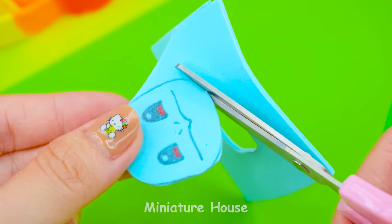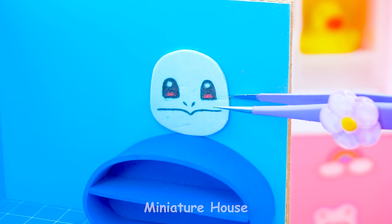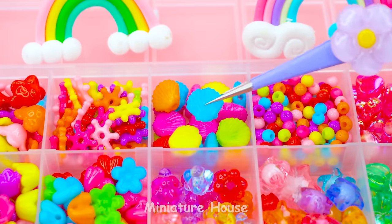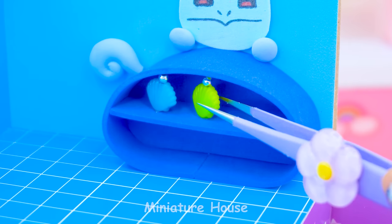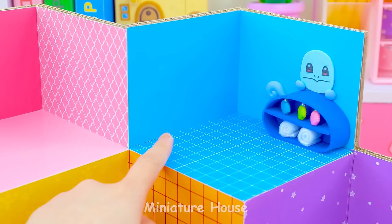We draw and cut his face to put on top of the shell. Little legs and tail. Choose clam beads and stick with round one. Those are shampoos and shower gels.